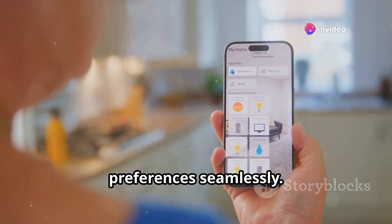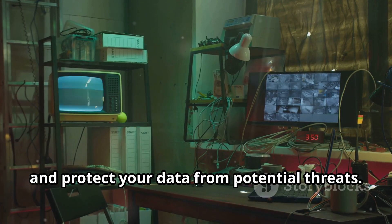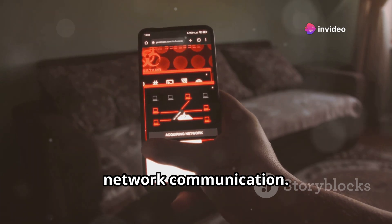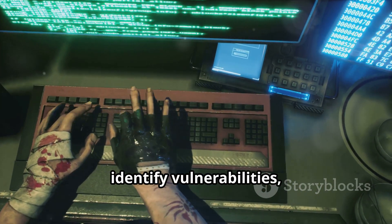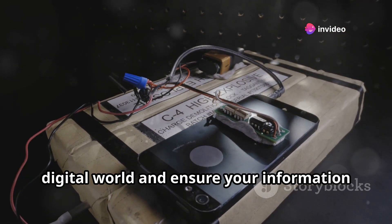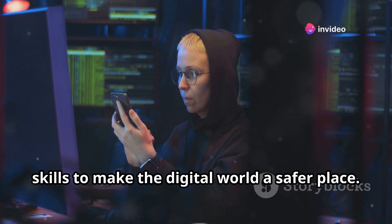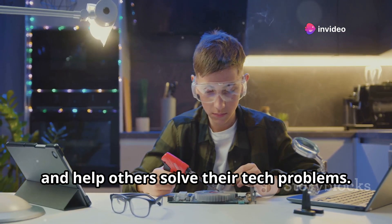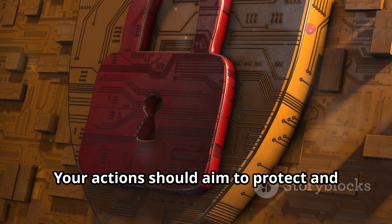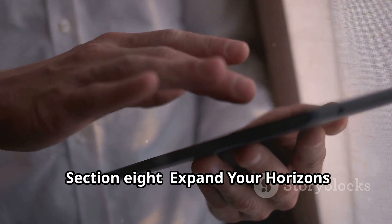The M5StickC Plus 2 is also a fantastic tool for learning about cybersecurity. You can explore network protocols, understand how data travels across the internet, and gain insights into network communication. Experiment with penetration testing techniques, identify vulnerabilities, and learn how to secure systems against potential attacks. You can even build your own security devices to safeguard your digital world. Just remember — with great power comes great responsibility. Ethical hacking is about using your skills to make the digital world a safer place, and always respect other people's privacy and security.